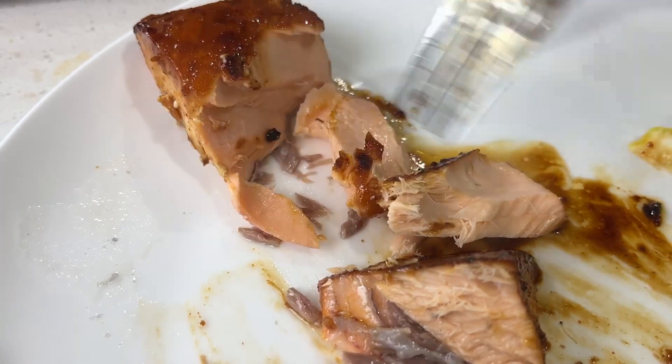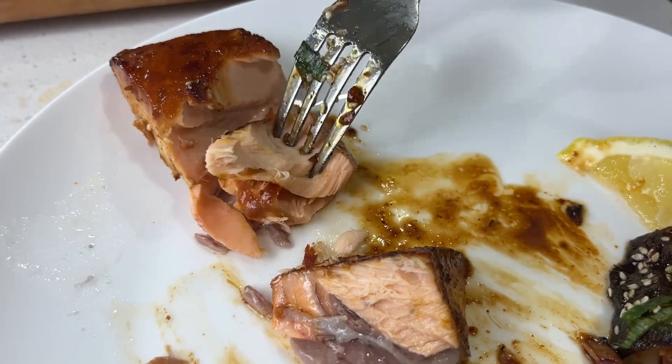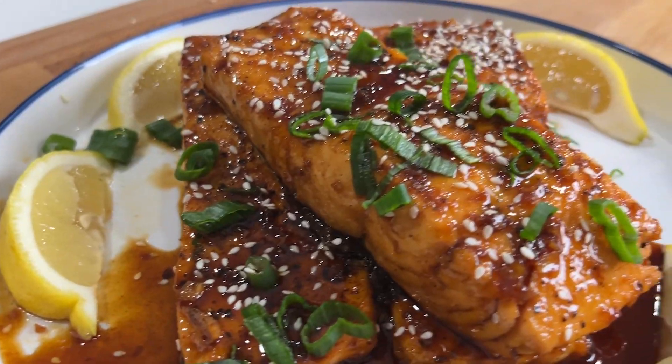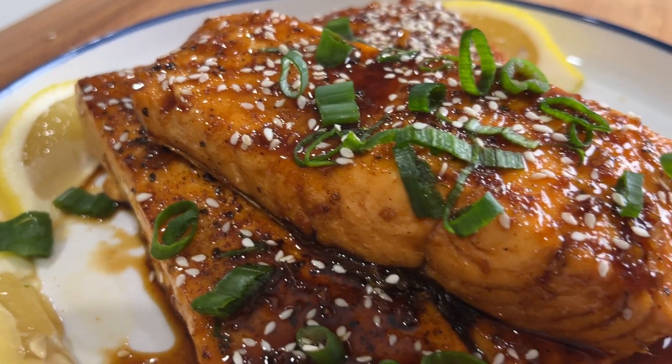Now just look at how flaky this salmon is — it came out perfectly cooked, so juicy, moist, and tender. Now it's time to see how it tastes. That's delicious — you guys have to try this out. Even an absolute newbie in the kitchen could cook this. Don't forget to like, comment, and subscribe.